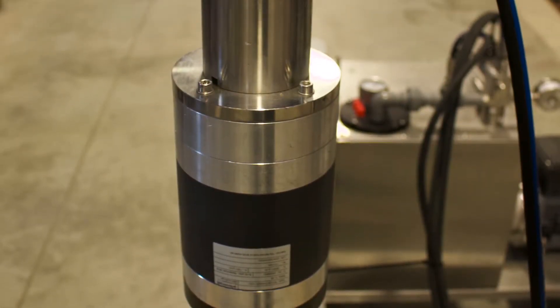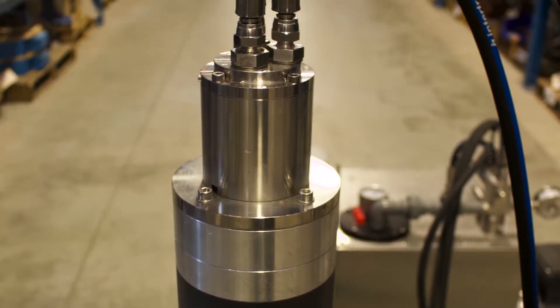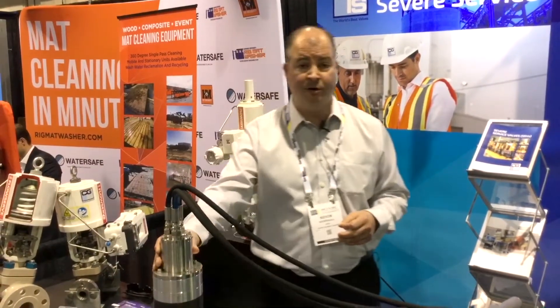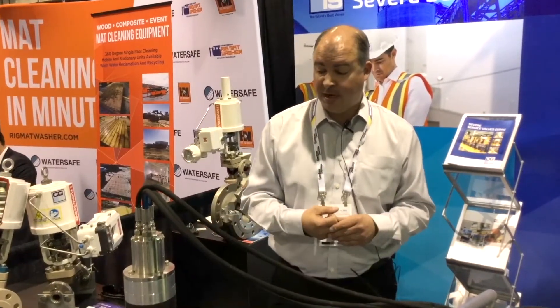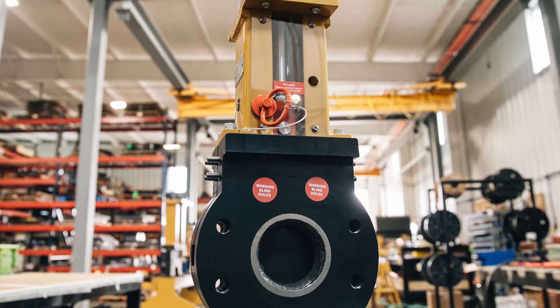Whether it's underwater or above ground, the water power unit is suitable for a variety of applications. We can convert this into a rotary action so we can use it on quarter turn valves or rotary valves. In this case we're driving it as a linear operator to function the linear style knife gate valve.